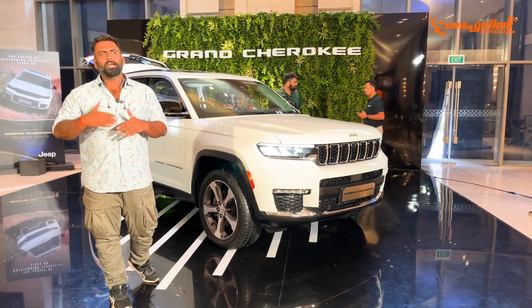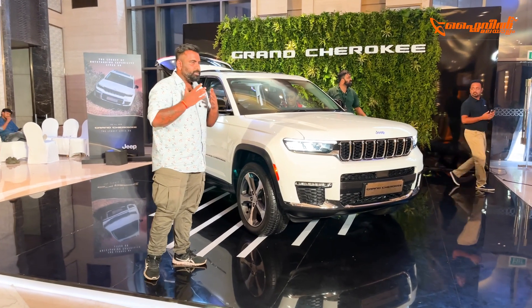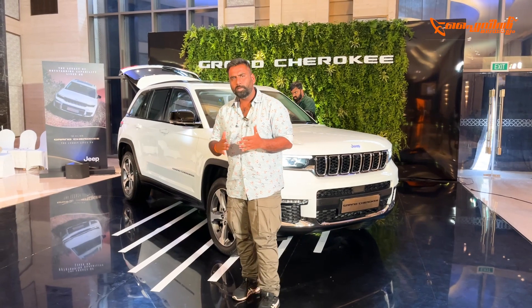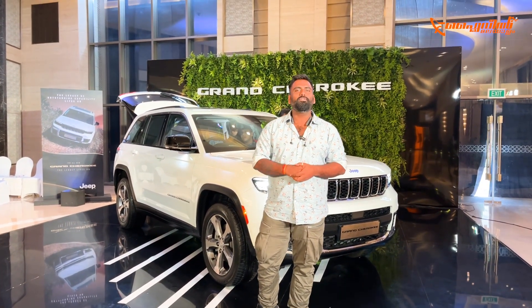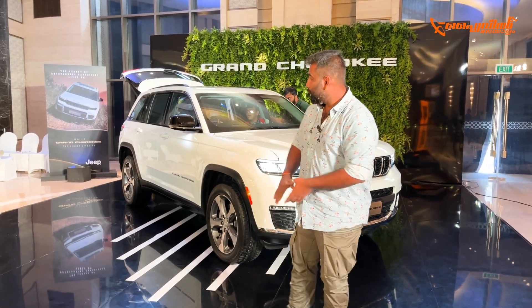It is very enthusiast-oriented. That is why it is a Grand Cherokee — it combines luxury, off-roading, and performance. It is a rugged off-roader in a premium category. This is the 5th generation.